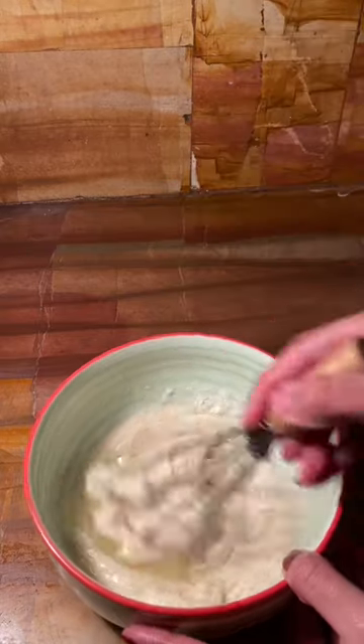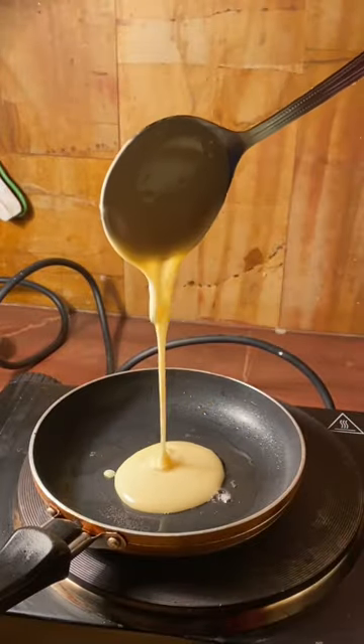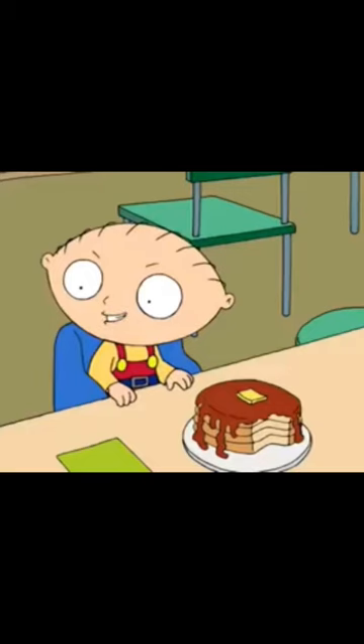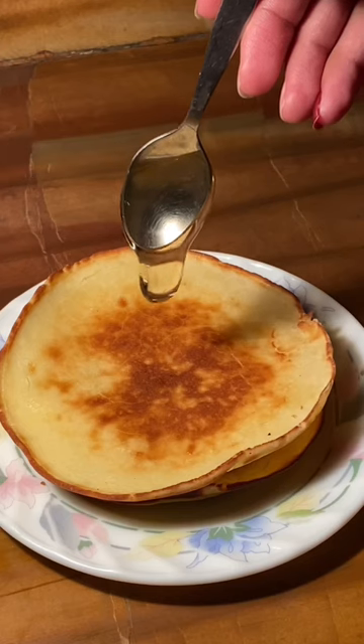Now, American pancakes look beautiful but don't exactly taste beautiful, so we're going to cook these on the lowest heat in clarified butter.